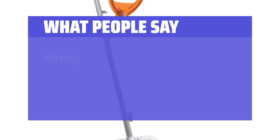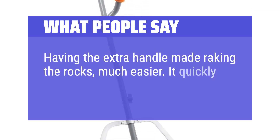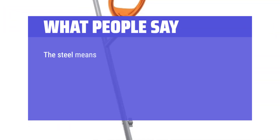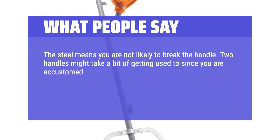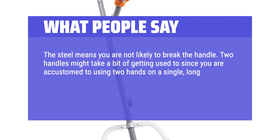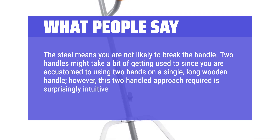What people say: Having the extra handle made raking the rocks much easier — it quickly made a nice pile of rocks. The steel means you are not likely to break the handle. Two handles might take a bit of getting used to since you are accustomed to using two hands on a single long wooden handle. However, this two-handled approach is surprisingly intuitive and efficient.